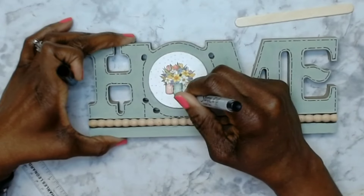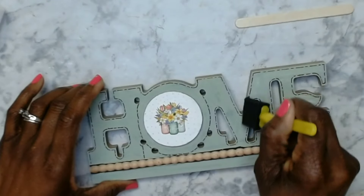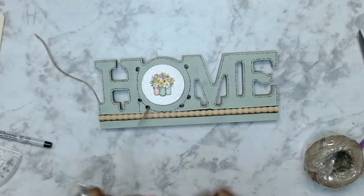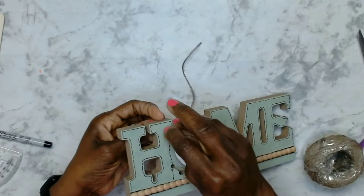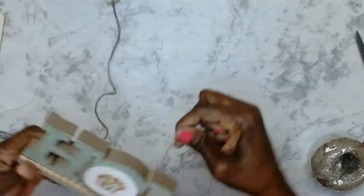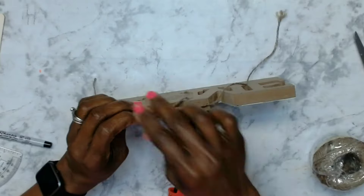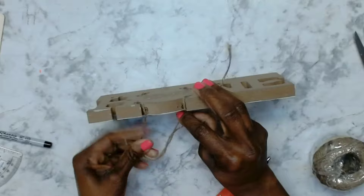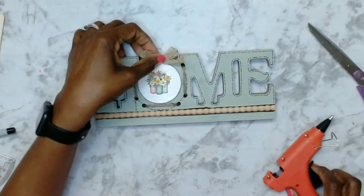I applied some Mod Podge using a sponge brush just to seal the paint in. For further embellishment, I took a piece of jute cord and ran it through those holes around the hole, brought the ends to the back, brought them on top of the hole, glued them down at the top and tied a knot. Then I took a burlap bow and glued that down on top of the knot to cover it, and this little sign is done. I love it, guys — let me know what you think about this one.